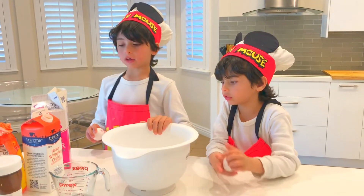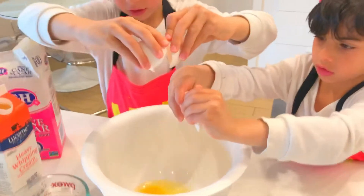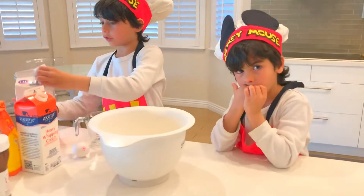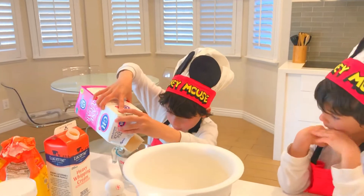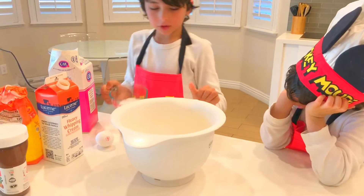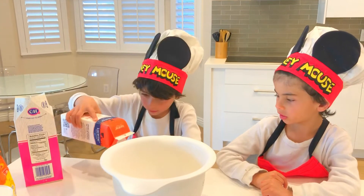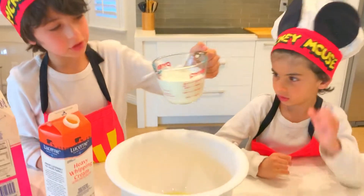Let's start by cracking two eggs in our bowl. Now we're going to fill two thirds of a cup of sugar into here — that's a little bit too much. Now we're going to put it in here. Now we're going to add 250 milliliters of whipped cream, and we're going to put it in here.